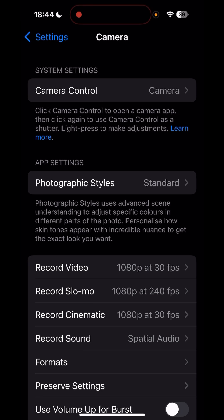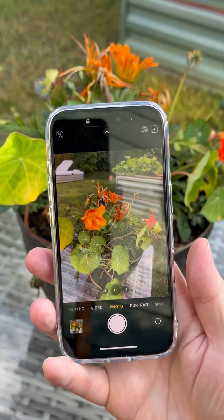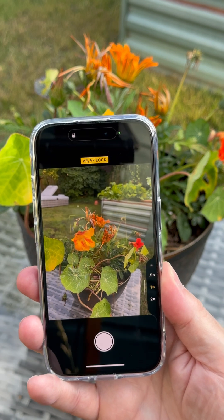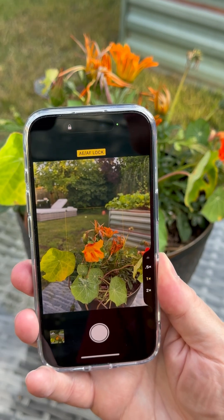In Settings, under Camera Control, you need to have lock focus and exposure turned on. Thereafter, when getting arty, just press and hold lightly and this brings up the auto exposure and auto focus lock. You can then pan and adjust the framing.